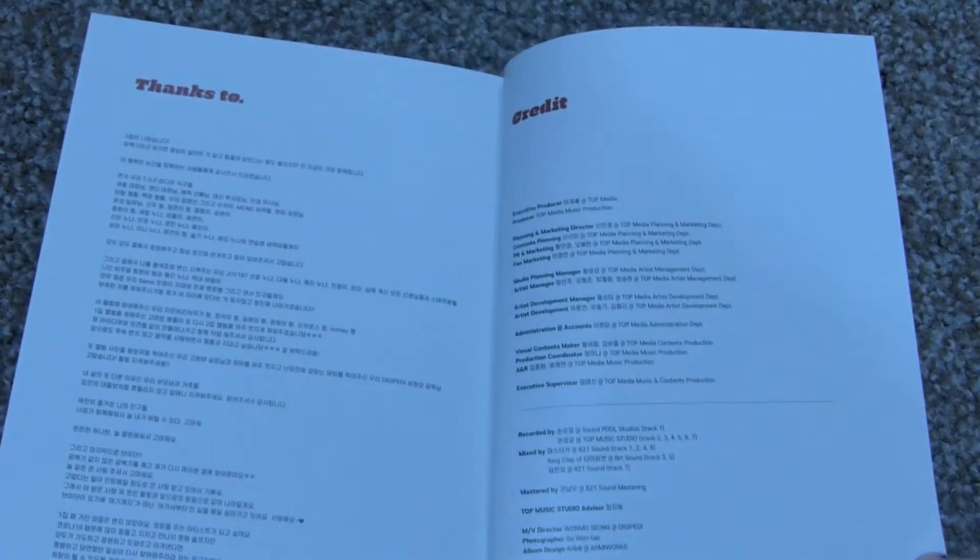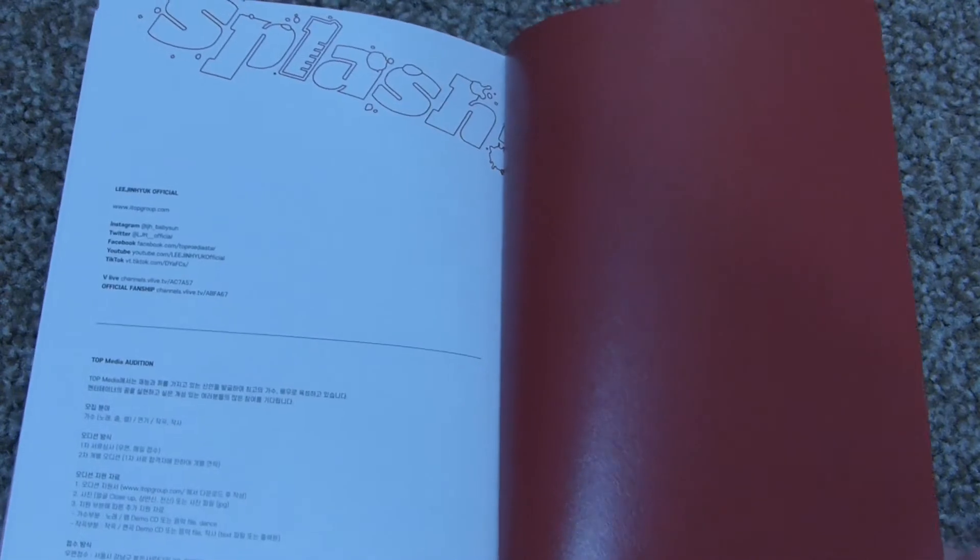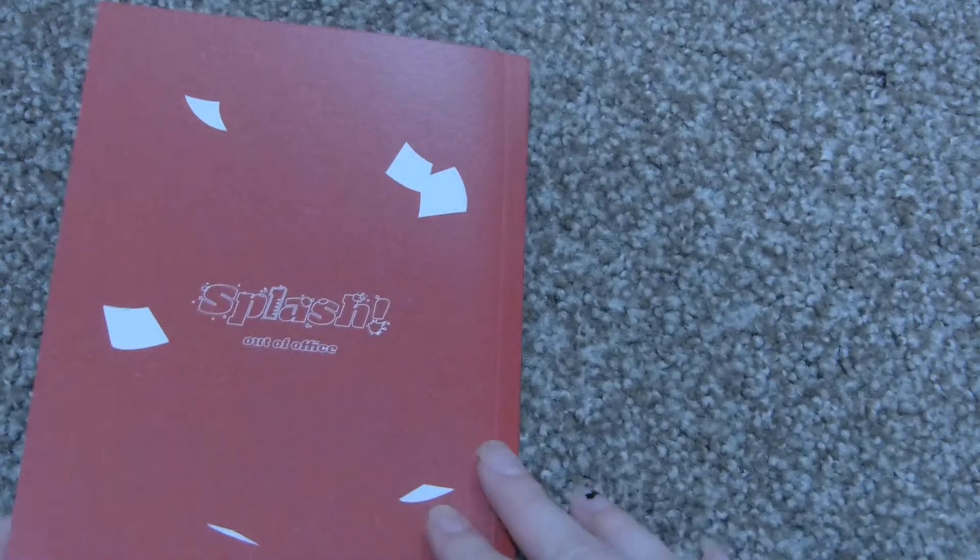Those lyrics — thanks to credit. More credits. More credits. That's cute.